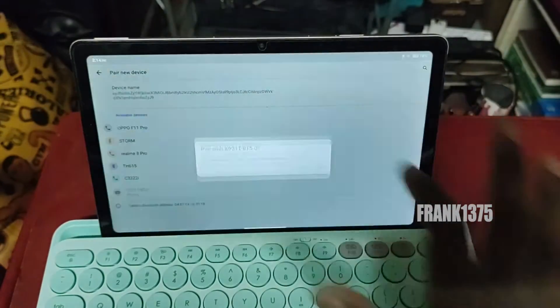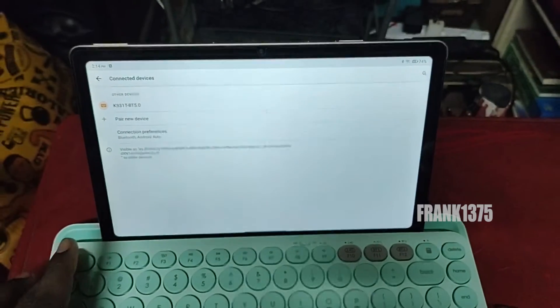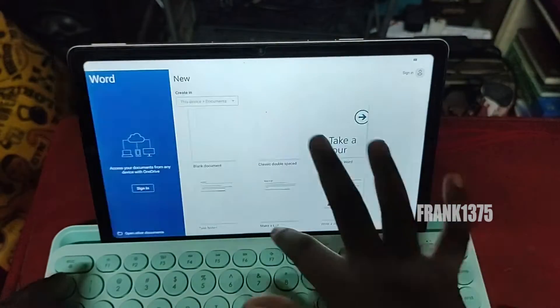Since there is stand support available in this keyboard, if you guys are going to buy this keyboard for your tablet or mobile phone, this stand will help a lot if you type a lot.